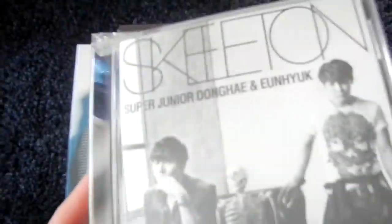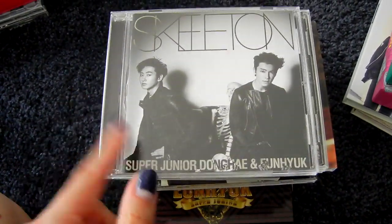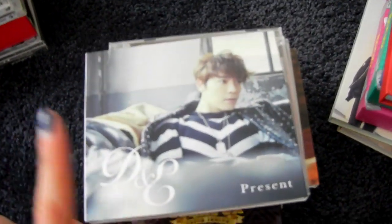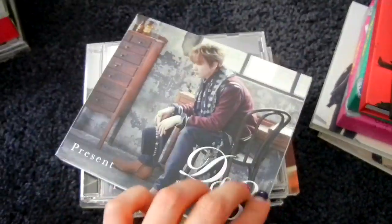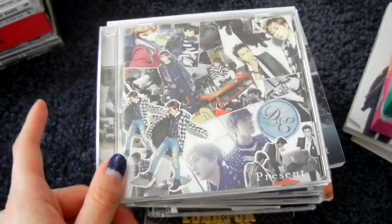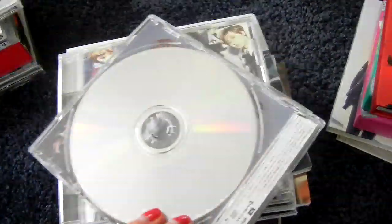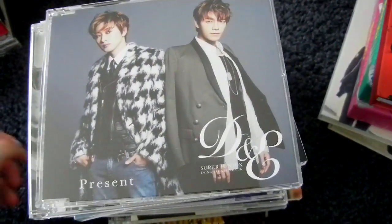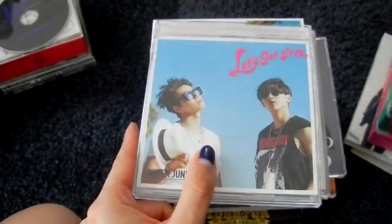Skeleton was the third Japan single: CD-only, CD plus DVD, and the ELF Japan version with the extra photo book. Then Present, the first Japan mini album. Here's the CD-only version. There's also an extra slipcover version with a CD-only inside — it's really pretty. Here's the CD plus DVD version, which is a digipack. The ELF Japan version is like this. And there's also the concert version. Then the fourth Japan single, Let's Get It On — CD-only, CD plus DVD, and the ELF Japan version, which also came with an extra DVD separately.